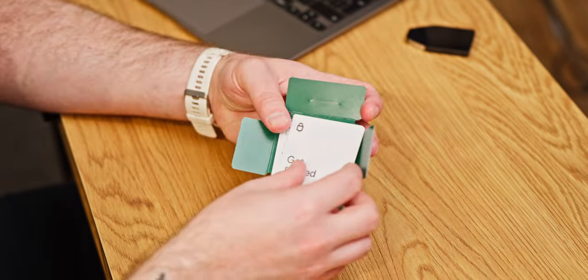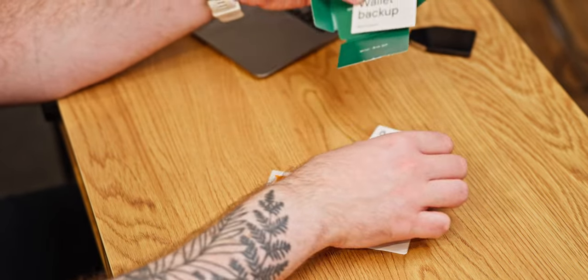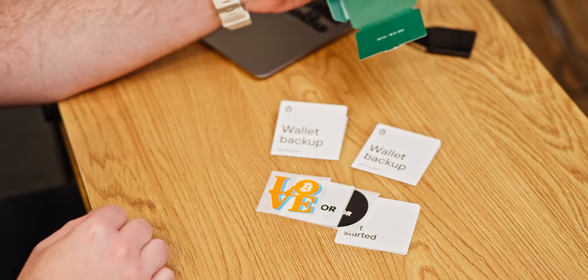Once the box is open, you'll find your Trezor device along with the get-started pack, which includes basic setup instructions, a set of stickers, and two cards for backing up your hardware wallet. You'll also have a USB-C to C cable, but this can be swapped with another cable if necessary.